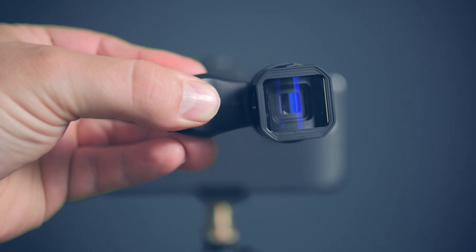On today's video, we're taking our mobile filmmaking to the next level using Sarui mobile lenses. And that starts right now.